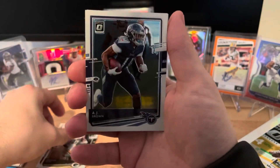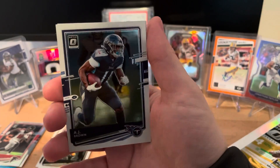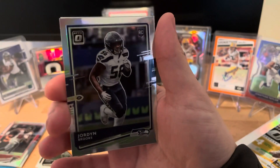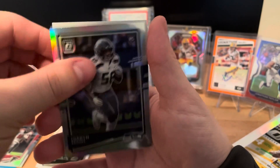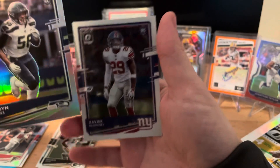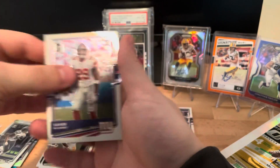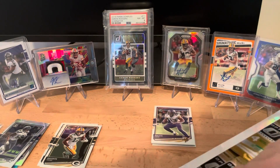Davante Adams - another Packer, goes in our Packer pile. We have AJ Brown. This next card is going to be a silver rookie: Jordan Brooks. And the card on the back is Xavier McKinney. I'll put that in the parallels and that in the rookies.